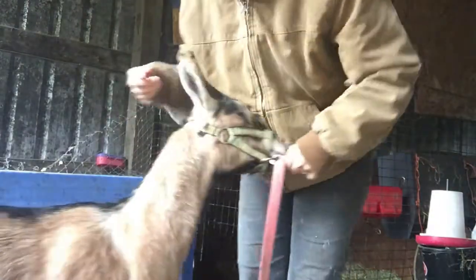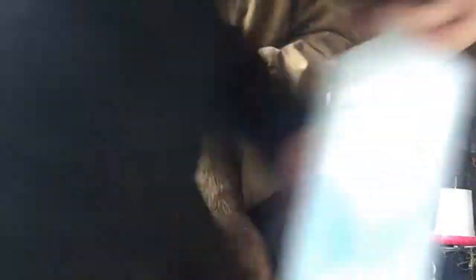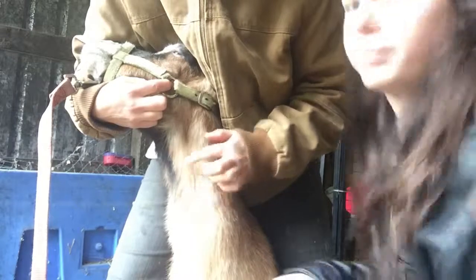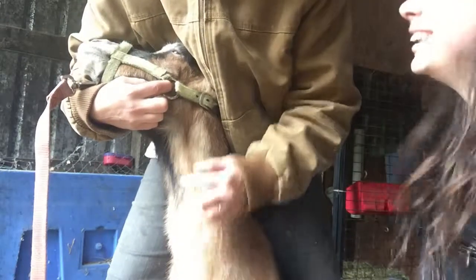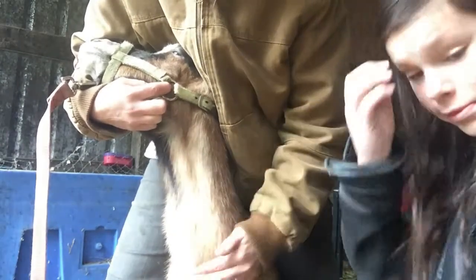Dakota is going to do the blood draw and I'm going to hold the goat. This needle doesn't have the little rubber bumper on the end — I prefer the ones with rubber bumpers, but anyway. Come here, Rosie. This goat looks very pregnant — she's huge. This is more just for my peace of mind. So I hold her off to the side. The blood vessel is right at a notch here — this is the goat's trachea, her air tube, and underneath is her esophagus where she swallows.